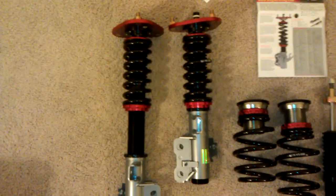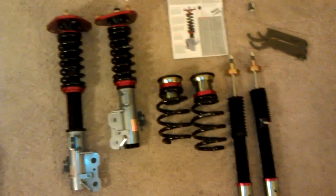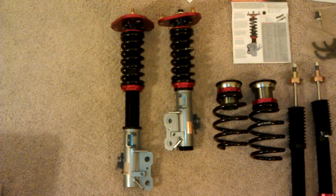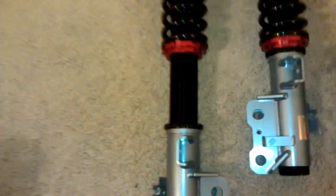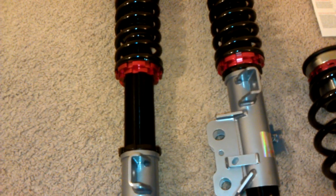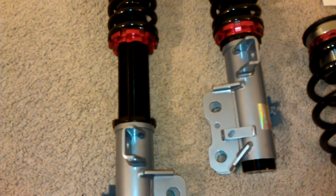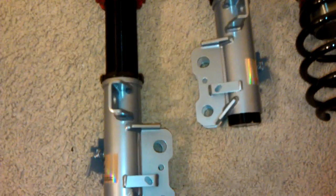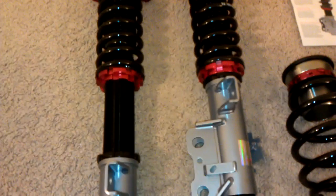As I found out today after a phone call, the distance between the highest and lowest setting is not actually linearly proportional to the actual car drop. This right here is roughly four and a half inches of thread, but when you translate that into the actual car drop it's going to be very different and kind of unpredictable.